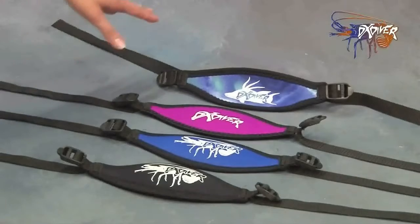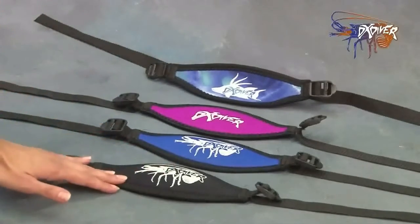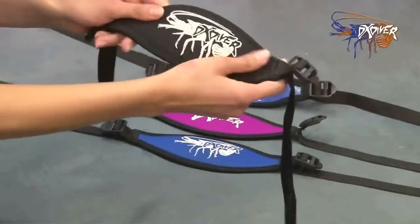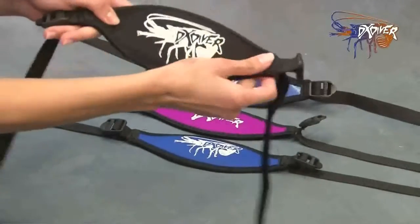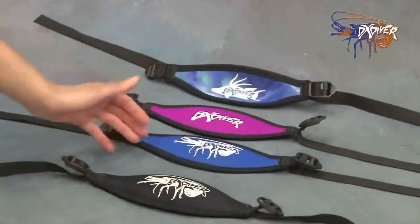These dive mask straps are Dixie Diver Custom. They cannot be found anywhere else. They're very special because they're made out of neoprene, which keeps your hair and your head very comfortable. While you're wearing the mask, you barely feel like you have it on. These are one of our best sellers and they come in a variety of colors and styles.